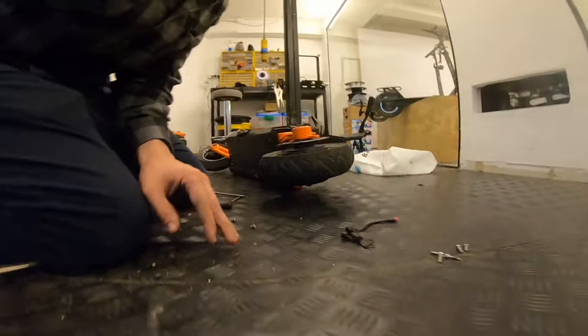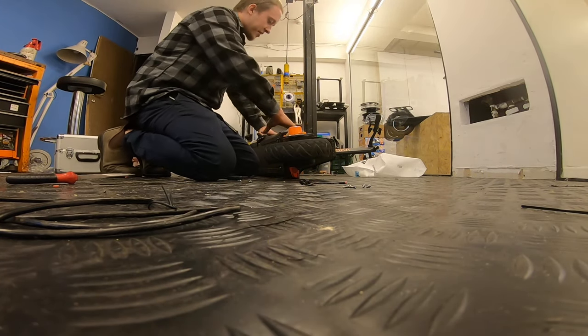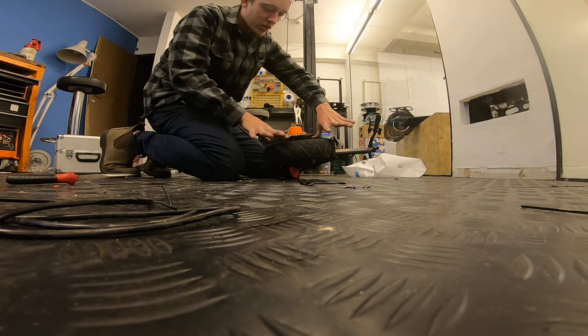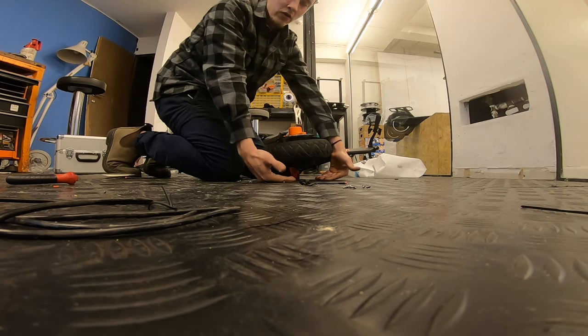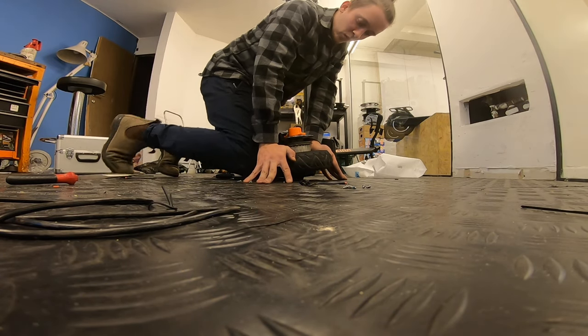Let me try this with the camera right here. All I do is secure the scooter in place and apply pressure on the wheel from up downwards. Very, very easy — as you can see we're halfway in.